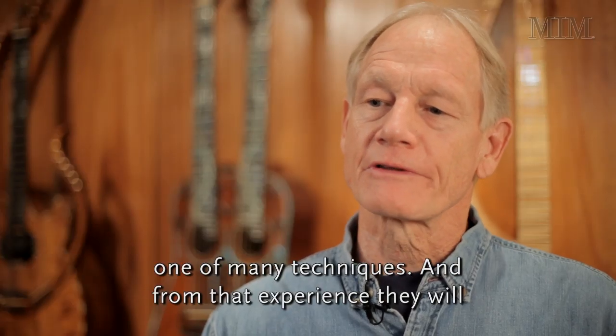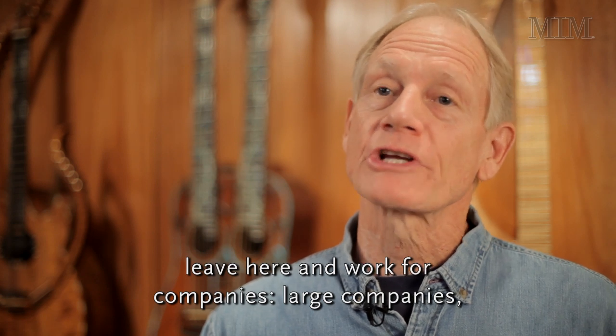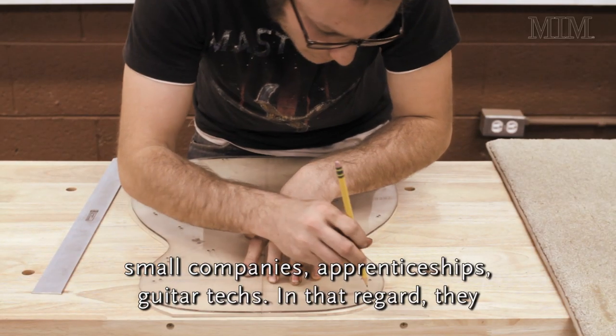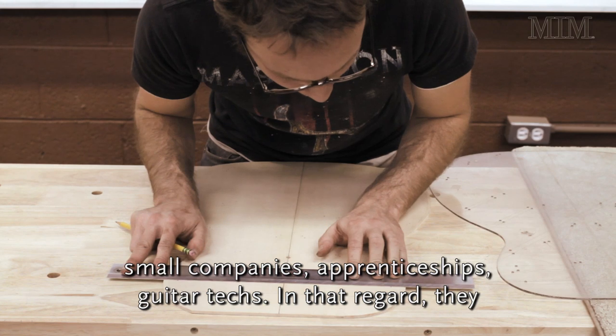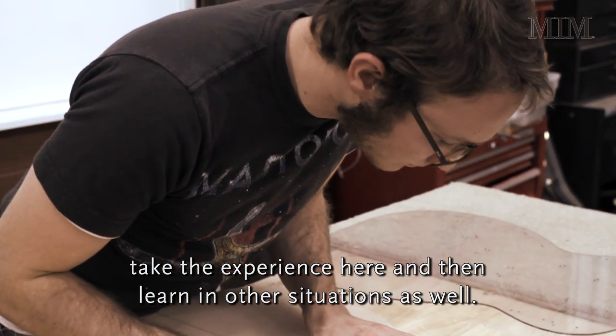From that experience, students will leave here and work for large companies, small companies, apprenticeships, or as guitar techs. In that regard, they take the experience here and then continue learning in other situations as well.